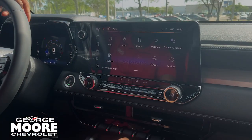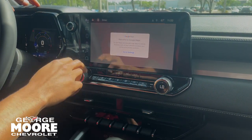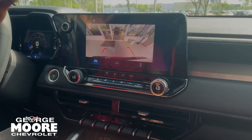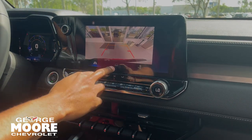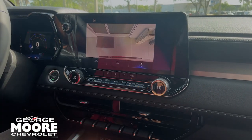Touchscreen infotainment center that comes with wireless Android Auto and Apple CarPlay. You also have built-in Google Maps for your reverse camera. You get a guideline that moves along with the steering wheel. You also get a trailer guideline, and you can zoom in on that hitch as well.